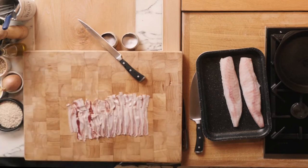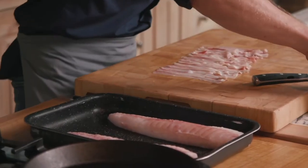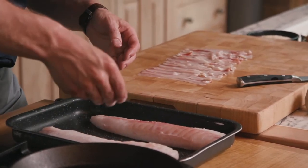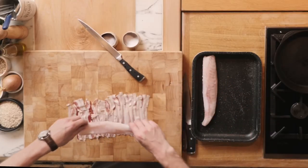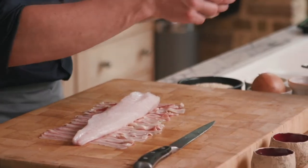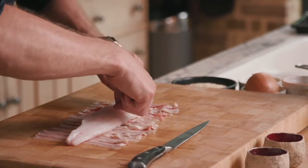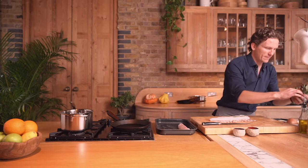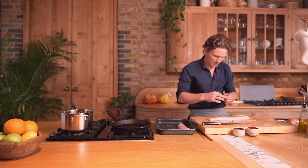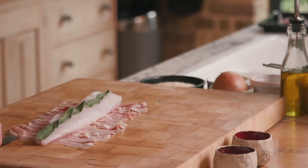Stunning. Now we'll season our monkfish a little bit on the top, nicely seasoned on the bottom, and we're going to place that right on top. I'm going to add a few sage leaves, just making a little line all the way across the back of that monkfish fillet — that's about just right.